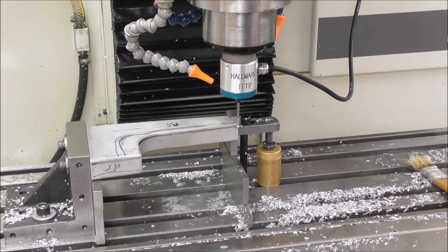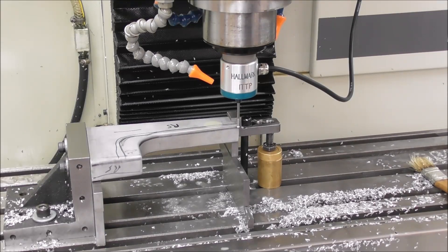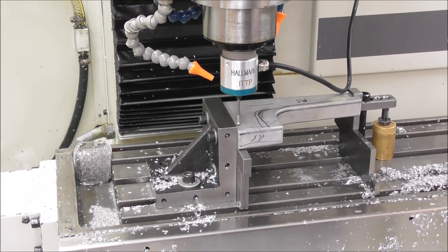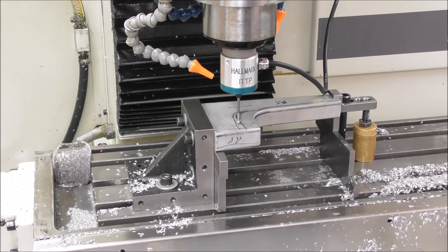Whatever datums you decide to use need to reflect the same datums used when you do your CAD/CAM drawings and G-code. Here on the Y we're going to probe Y — set work origin. Then probe X — set work origin. And for Z, because I'm going to put a reflex cutter in, I should set the Z at about the point where it's going to be making its best tangent. Probe Z — set work origin.